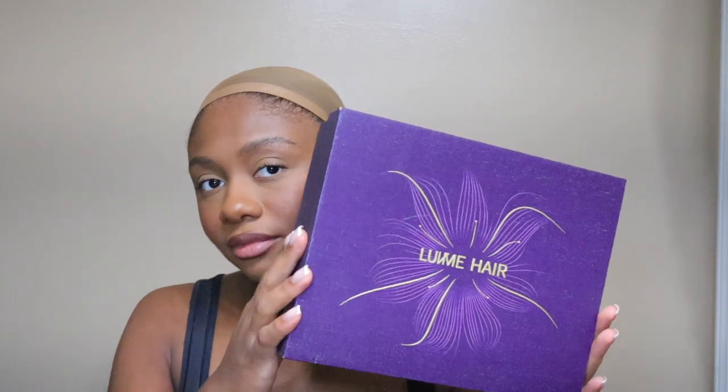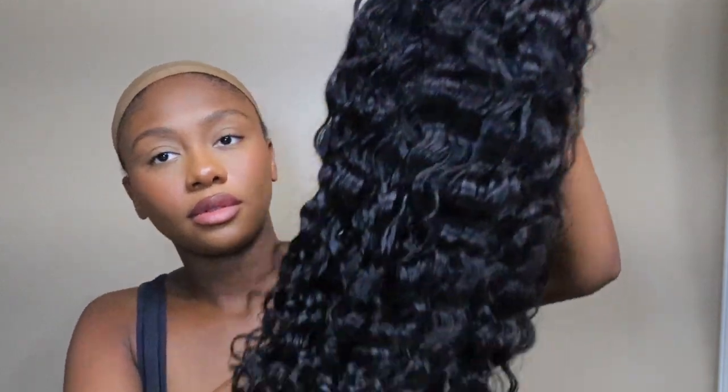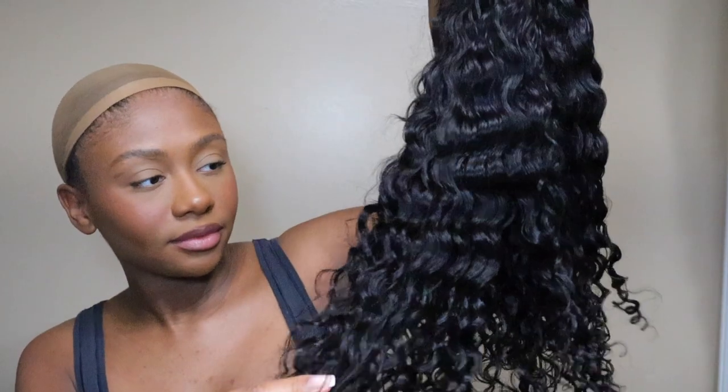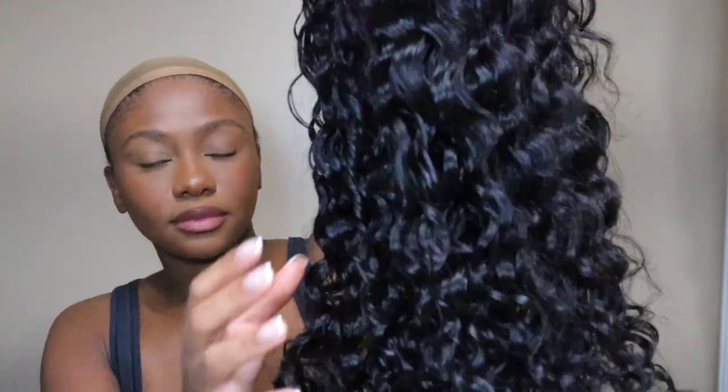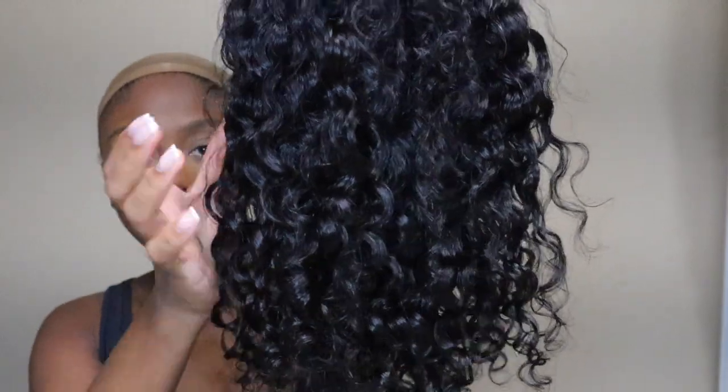Hey guys, welcome back to my channel! In today's video I'm going to be working with Love Me Hair yet again. I've worked with them so many times and I love their wigs. They sent me this 18-inch face framing layered cut bouncy water wave glueless wig to review for you guys. It's a four by four closure lace wig and it has pre-cut face framing bangs.